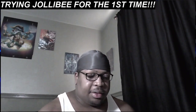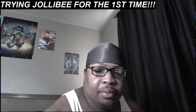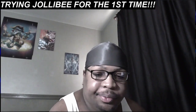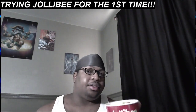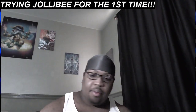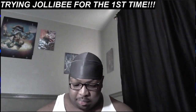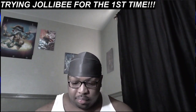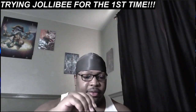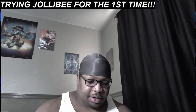Next thing, let's try out these mashed potatoes and gravy, see what they're hitting for. Let's see if this gravy is everything that y'all be raving about, or is it all cap.